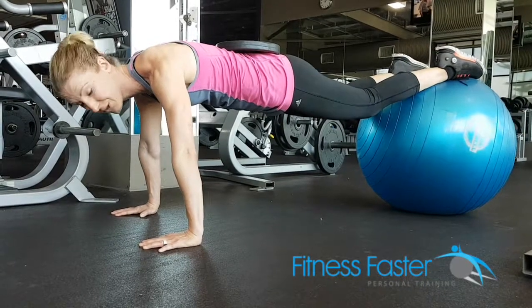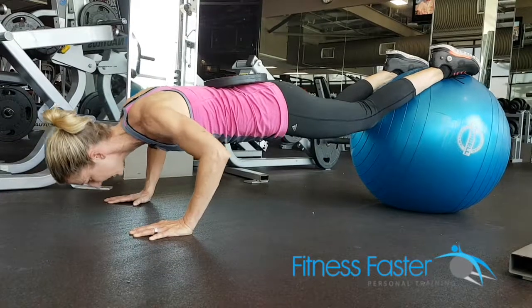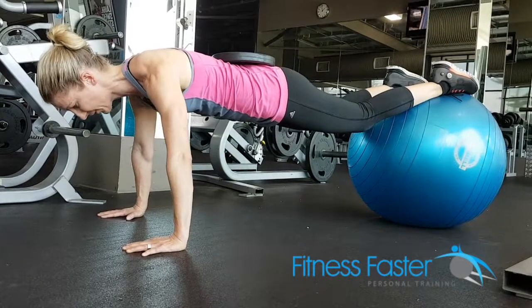A Swiss ball push-up with a weight plate on your back — it does make it a lot harder. You're going to be lowering nice and slowly. Just make sure that plate doesn't slide, your back doesn't sink, and you're pushing into the ball so you've got a nice straight line.